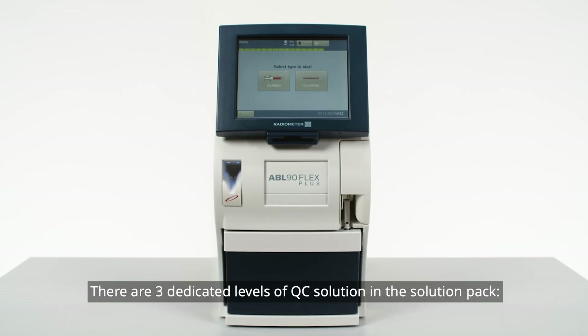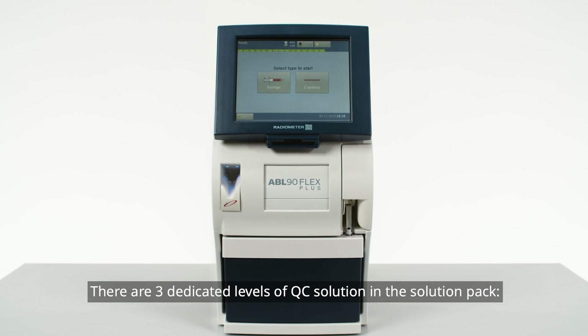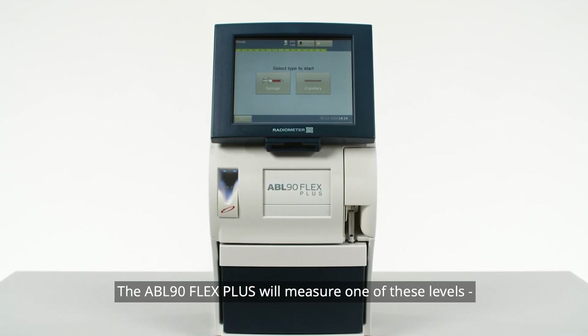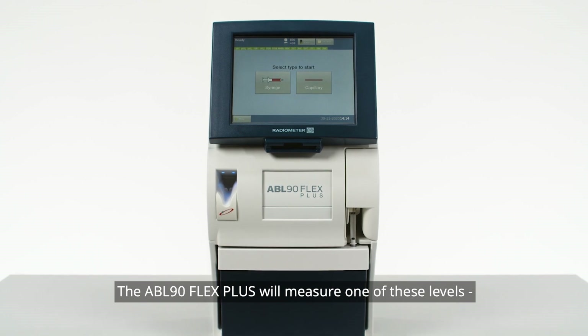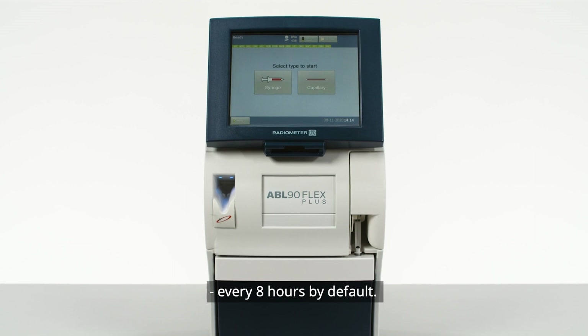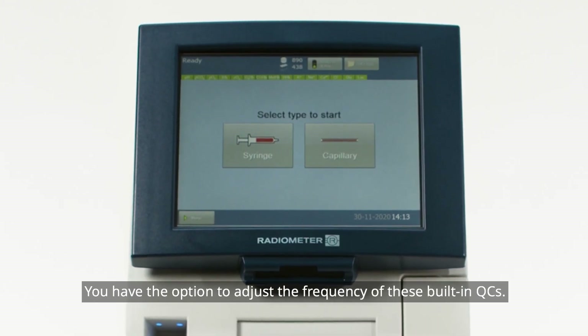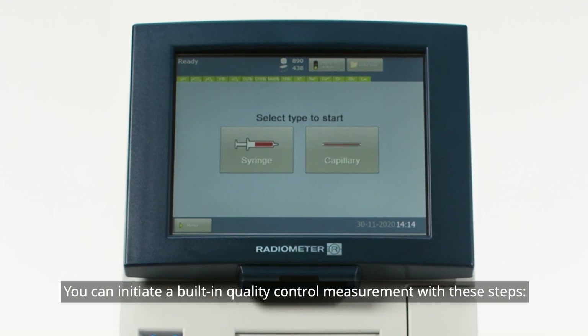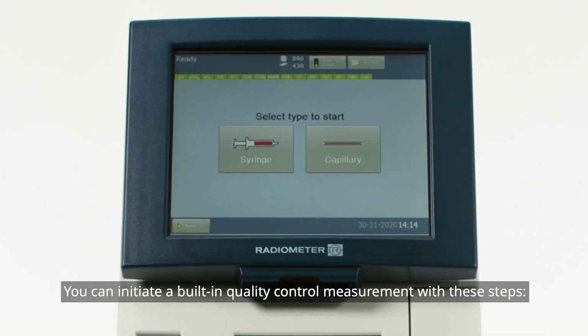There are three dedicated levels of QC solution in the solution pack: levels A, B, and C. The ABL 90 Flex Plus will measure one of these levels every eight hours by default. You have the option to adjust the frequency of these built-in QCs.